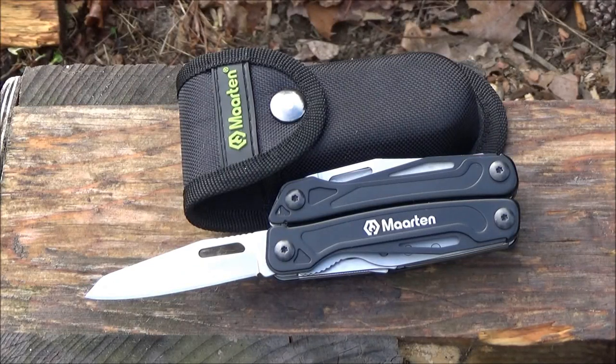Hey, what's up YouTube, this is my review of the Marten multi-tool. You're at the We All Juggle Knives channel.